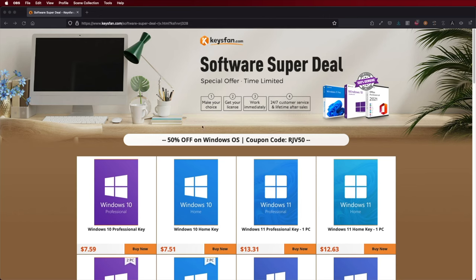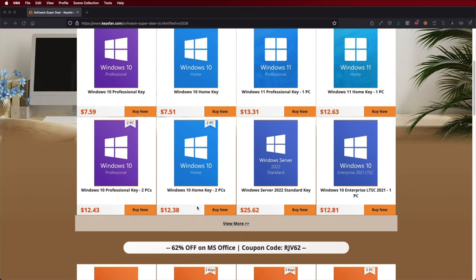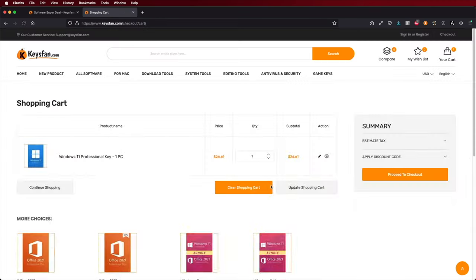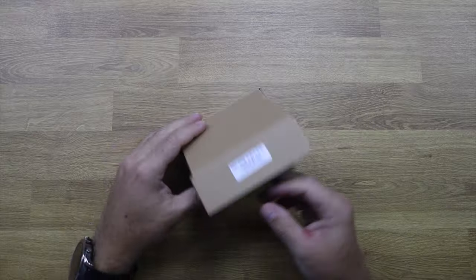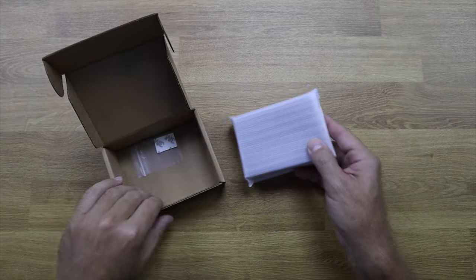This is the NanoPi R6C. I will leave a link down below, just next to the link to Keys4Fans, where you can find budget official OEM keys at an affordable price for your Windows 10 or 11 activation. The link will be down below. It comes in a small and simple package.